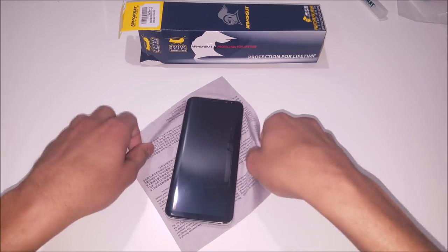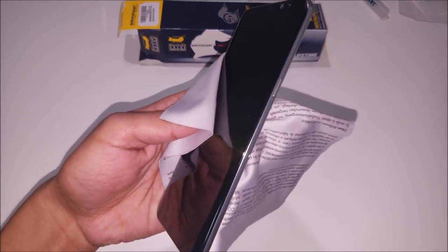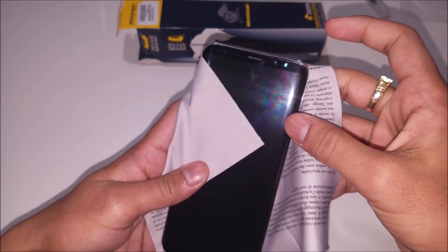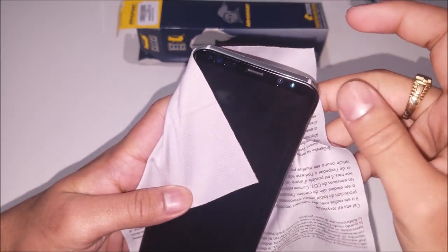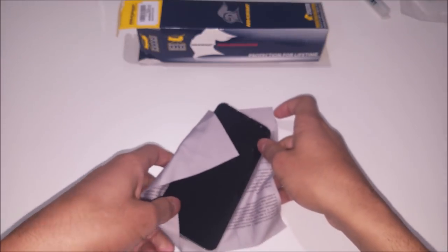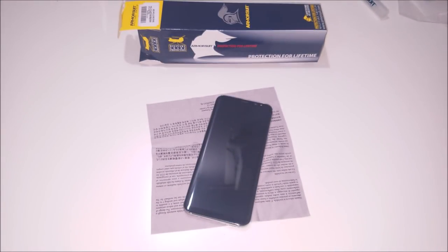What's great about this Armor Suit screen protector is that it does go over the edges of the phone, which a lot of screen protectors don't — and they don't fit well when they do. This goes right over the edge of the phone and it sticks there perfectly with no seams. They did leave a little bit of space on the top and bottom so that you have space when you put on your case. It isn't the case-friendly model, but they do provide one, and I think this will be perfect for almost any case as long as it doesn't have huge lips that go over the phone screen.